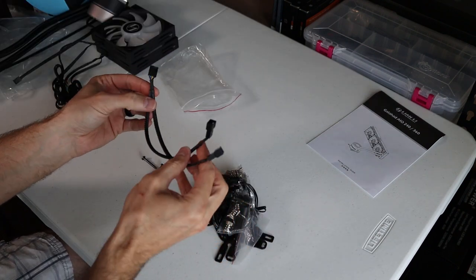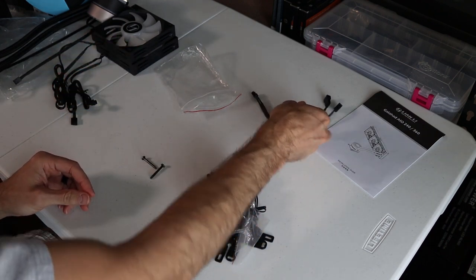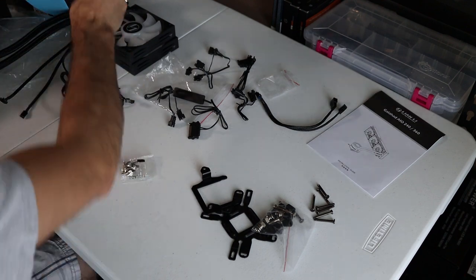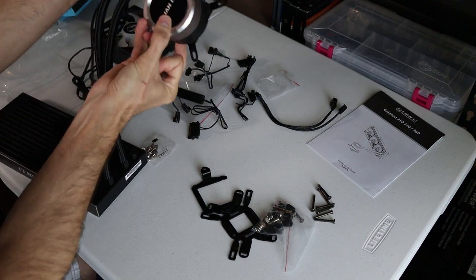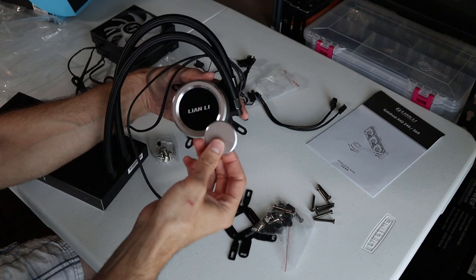First up, you have your Y splitter that runs both fans on your radiator and then just plugs into your fan header on your motherboard. Pretty simple. So that's for all your RGB pump header cap. It's actually quite interesting how they've designed this — you can actually just stick it on and it pulls in right there, but it's a neat little cap.